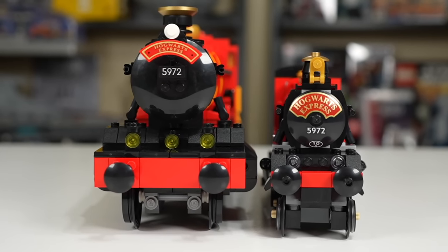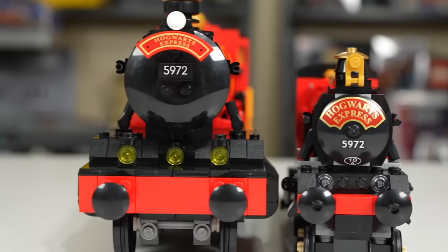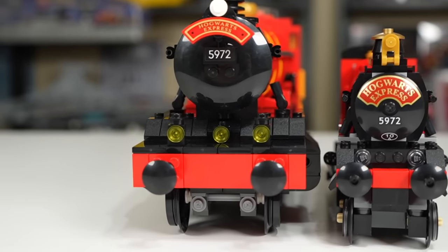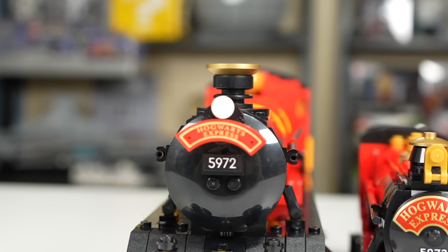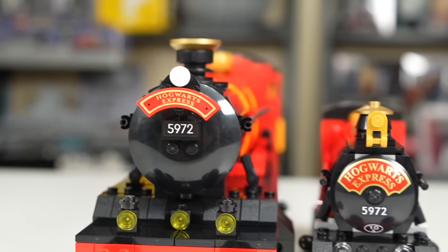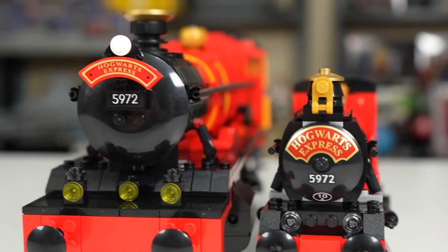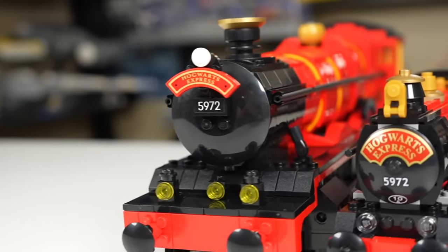One place the $80 version outshines the $500 version is the number on the side of the train. It's a bit awkward to have it as two sticker pieces versus a singular sticker piece on the smaller set — one piece just looks better. The front of each train is massively different too — it feels really stuffy on the $80 version versus the $500 version, which has more space for the lights, bumpers, and the Hogwarts Express sign and number on the front. The $500 version just looks nicer overall.